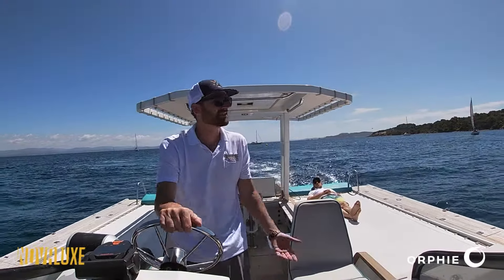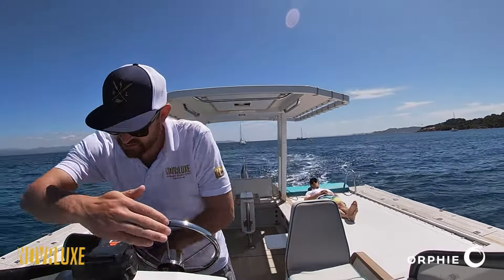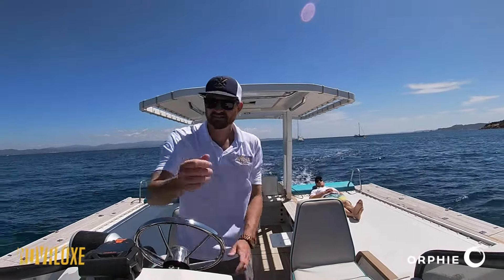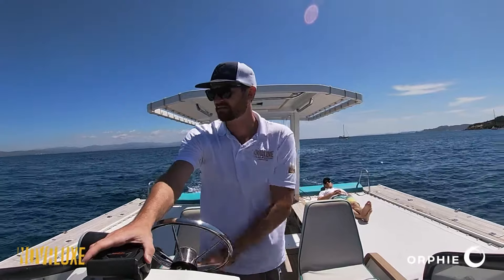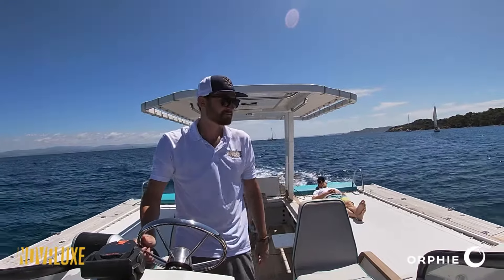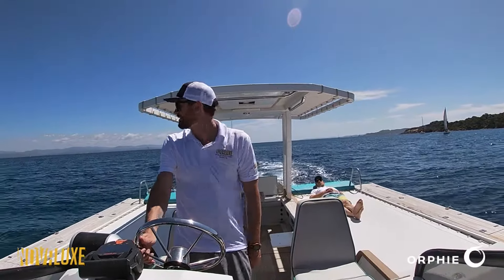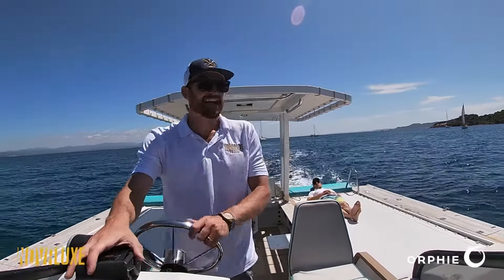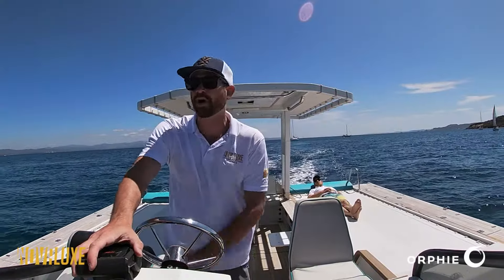Yeah, we're headed into the wind. It really did not affect the speed. We're at five knots, 70% throttle. It almost feels like you're walking on the water.